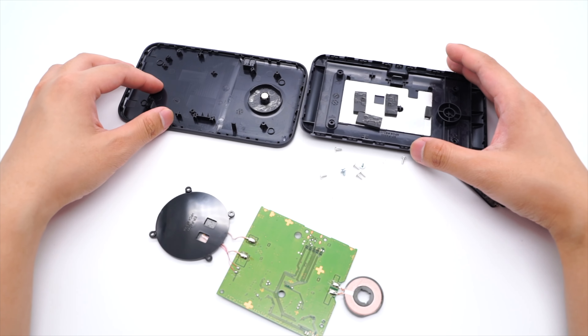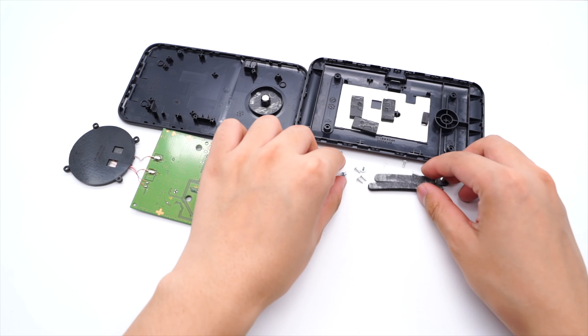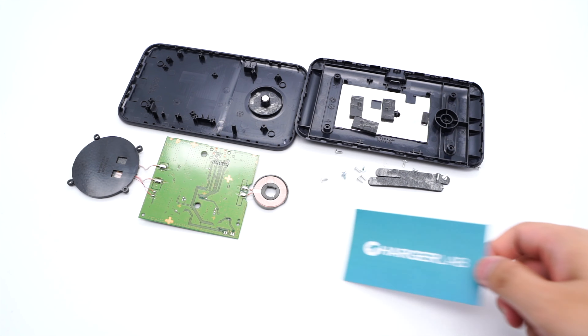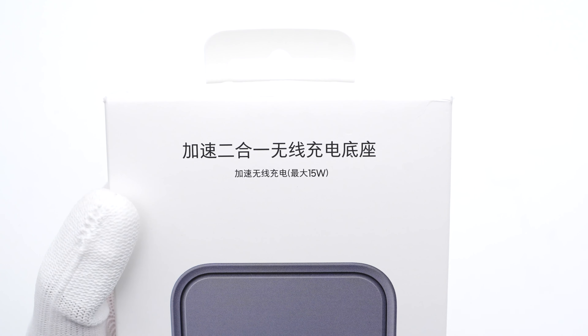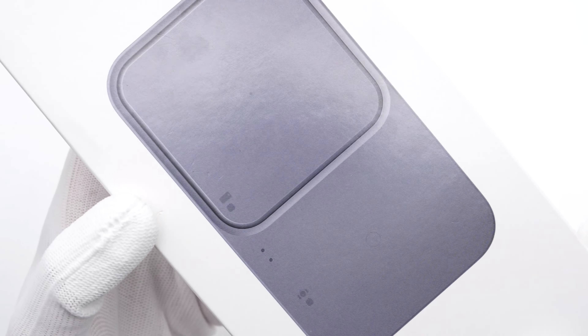Back in 2021, we posted a teardown video of the Samsung wireless charger pad dual, which can support up to 9W wireless charging. You can click the upper right corner to take a look. Today, we got its upgraded version. This charging pad can support up to 15W wireless charging. Let's go ahead and take it apart.